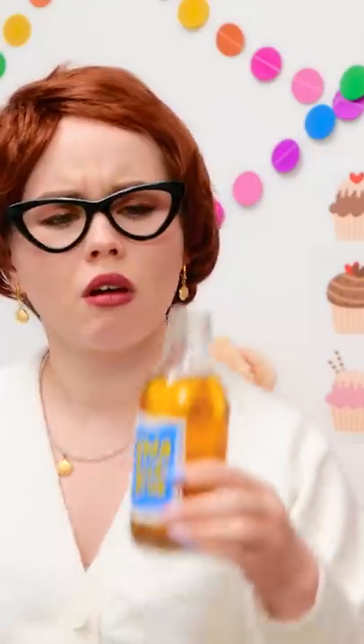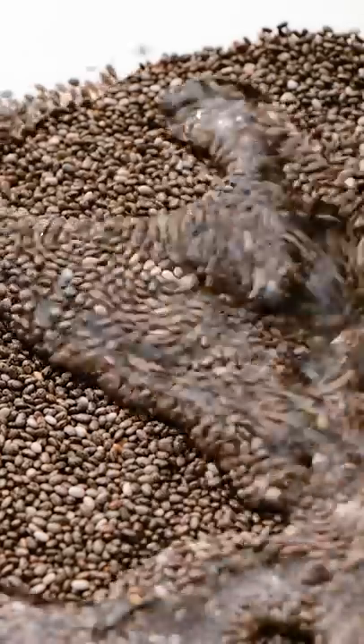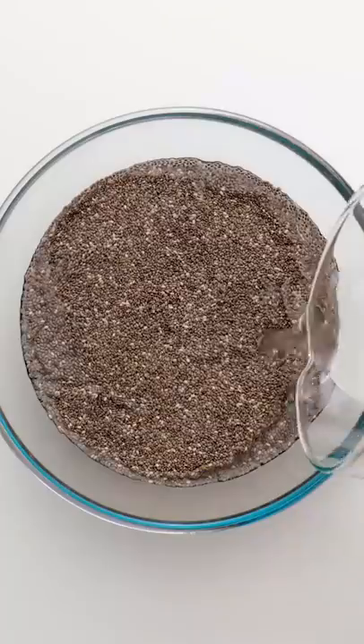Oh, my chia seed drink. Hmm. I think I've got an idea. Okay, I've got a bowl and a bunch of chia seeds. Next, I'll need to add some water. There we go. I think that should be enough.